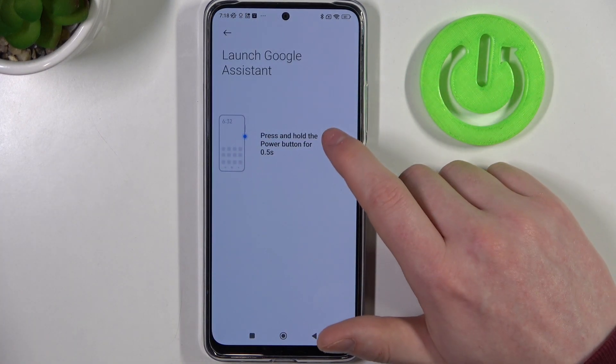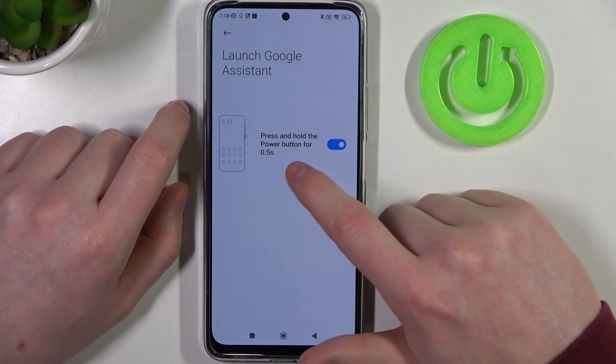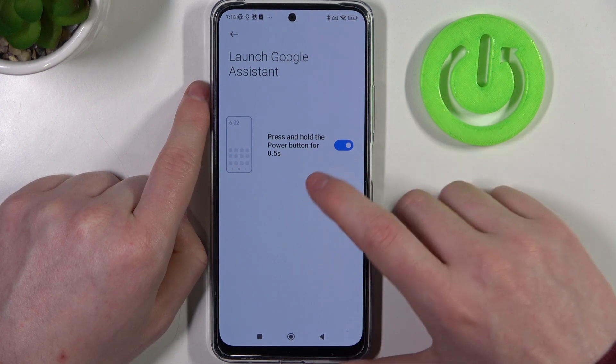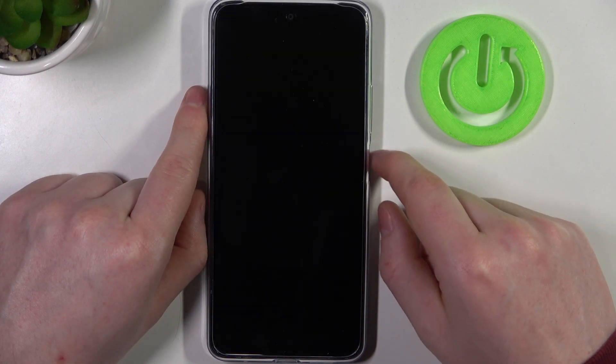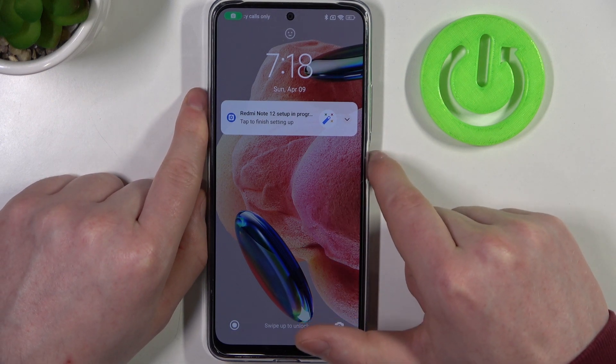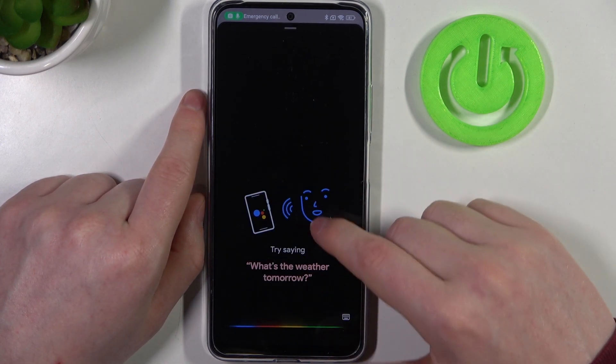The first one is launch Google Assistant. If you enable it, you'll be able to press and hold the power button for half a second to call out Google Assistant. As you can see, on an unlocked phone it works great. Now let's check if it's the same on the locked phone — yep, it works fine.